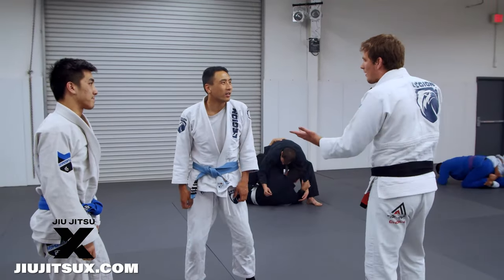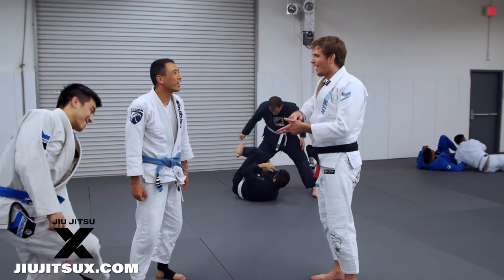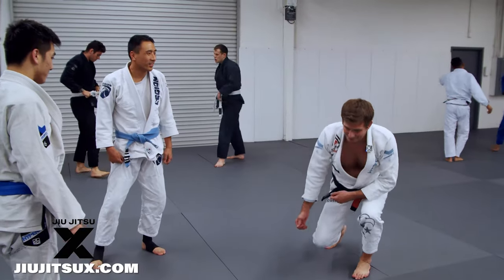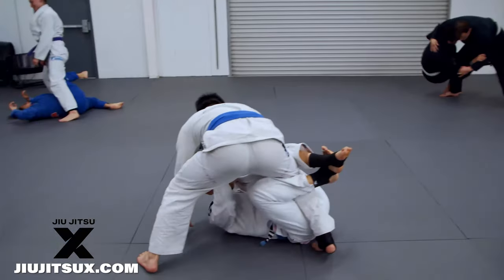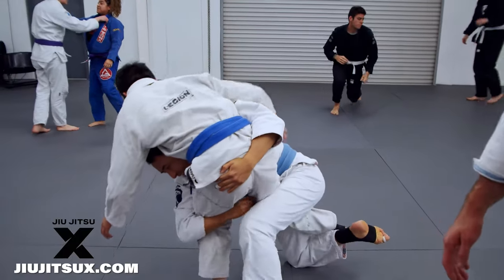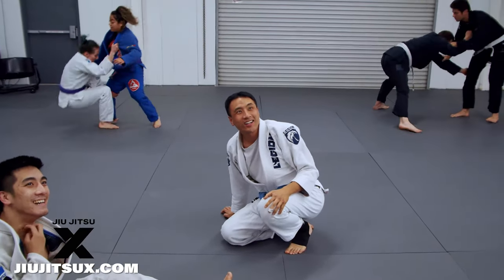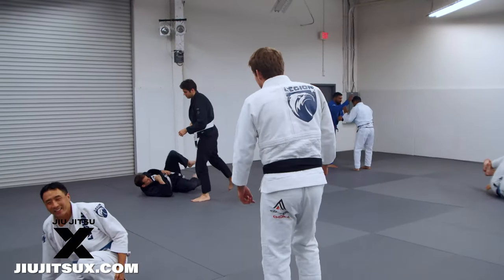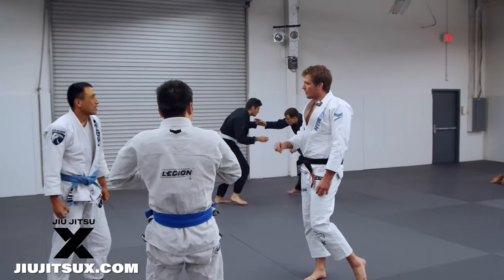Reverse de la riva, half guard, knee cut — it's all the same, just different changes in position. Nice — that's literally a great style to play. Half guard underhook, come up on the single — that's so strong, especially when you're losing. If someone's kind of beating your guard up, if you can go to that as a last-ditch effort, you can a lot of times reverse it at the last second.